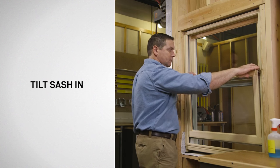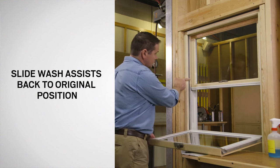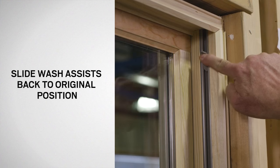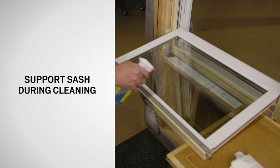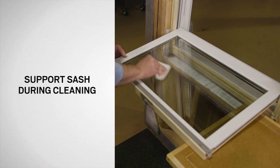Tilt the bottom sash in and down. Once the sash is tilted in, return the wash assist to their highest position. Support the sash using a chair or another object and clean using a household cleaner.